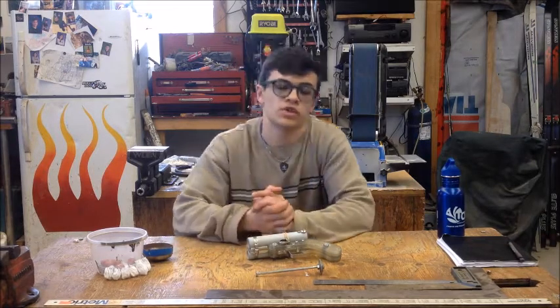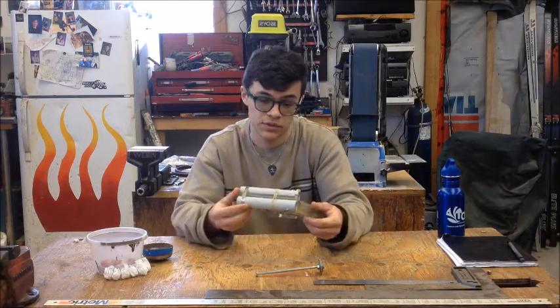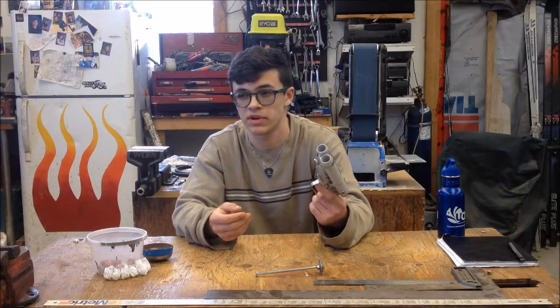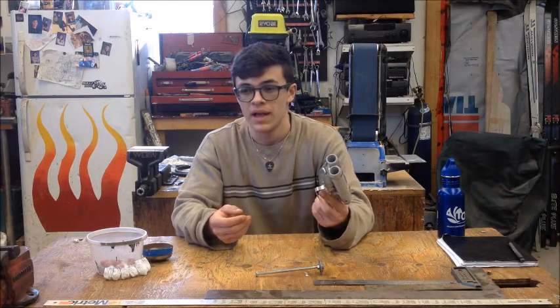I've also been working on a shorter project, and it is a double-barreled shotgun. If you remember my earlier video, I made a triple-barreled spring-powered shotgun.